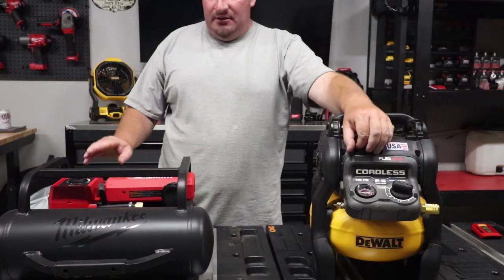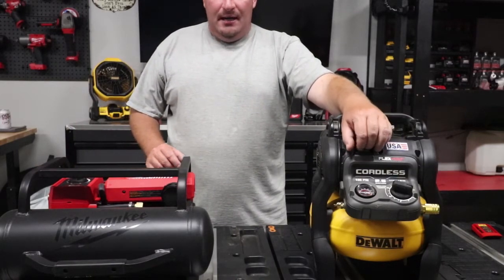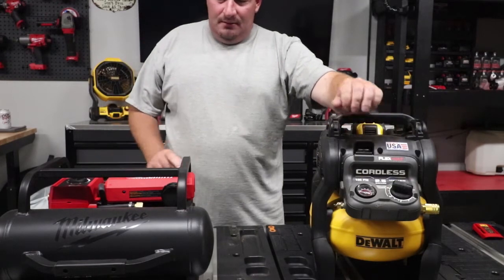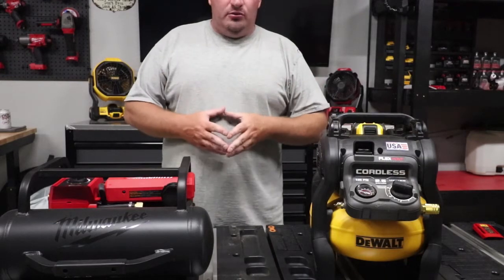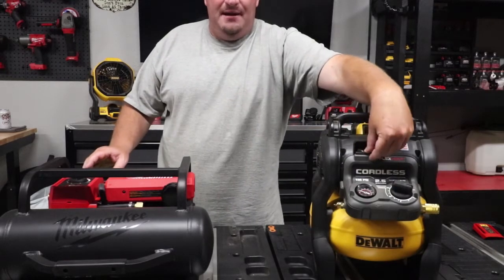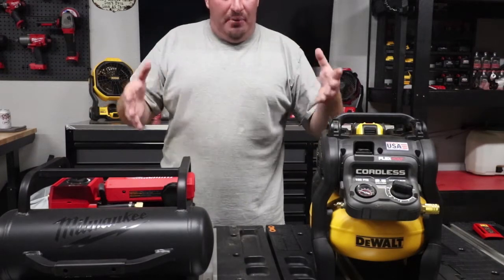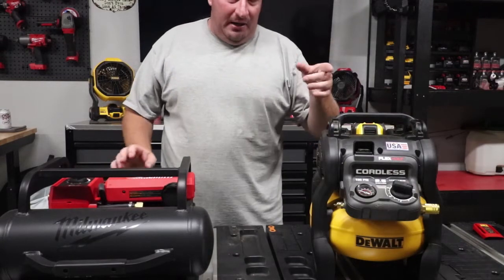Here's the Milwaukee running. Now we're gonna turn the DeWalt on — that's the DeWalt. Speaking at the same pace I normally would, now I'm gonna turn on the Milwaukee just to show you the difference in quietness that the Milwaukee puts out compared to the DeWalt.